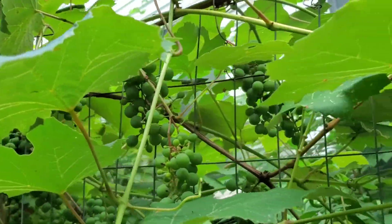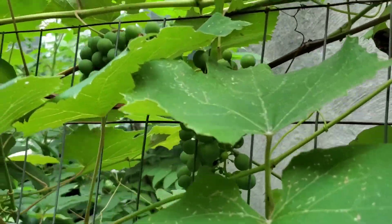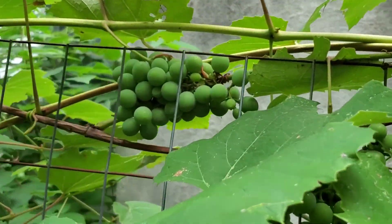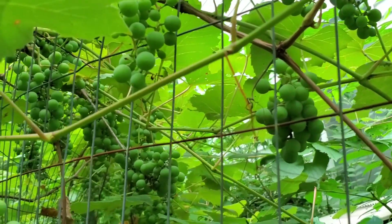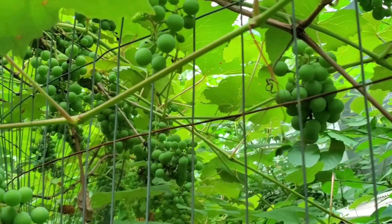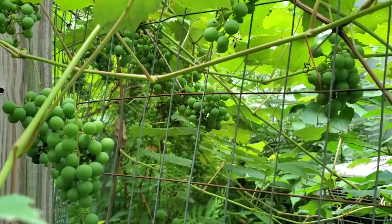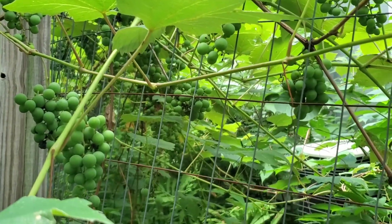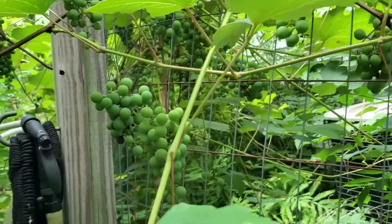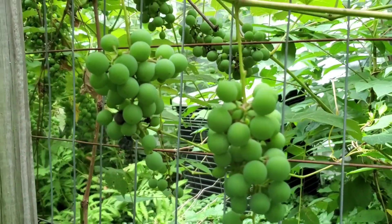Again, the taste leaves a lot to be desired — not something I would want to eat. It is good for jellies. Look underneath — a lot more grapes. So I am not protecting these; whatever we harvest we'll harvest, and the wildlife will have the rest. They are very nice looking grapes, they just don't taste great.